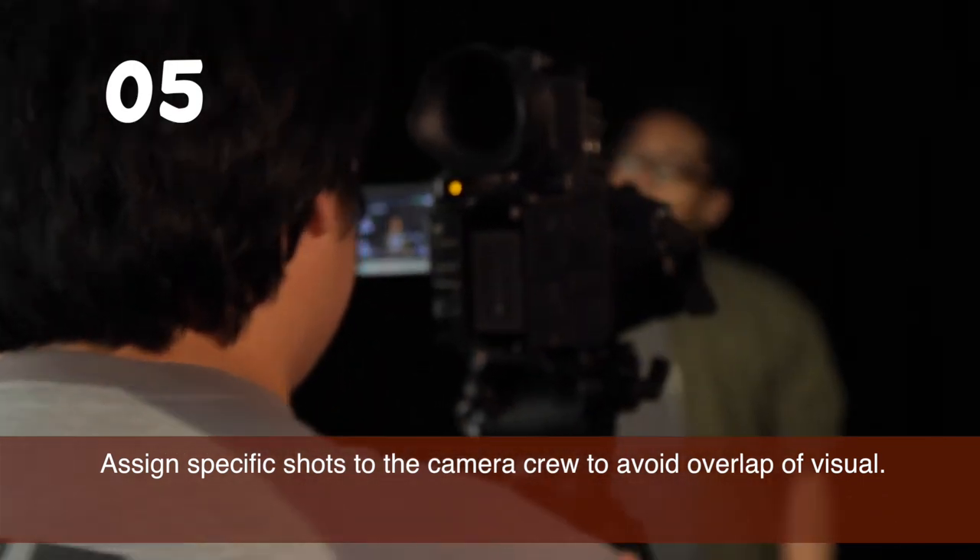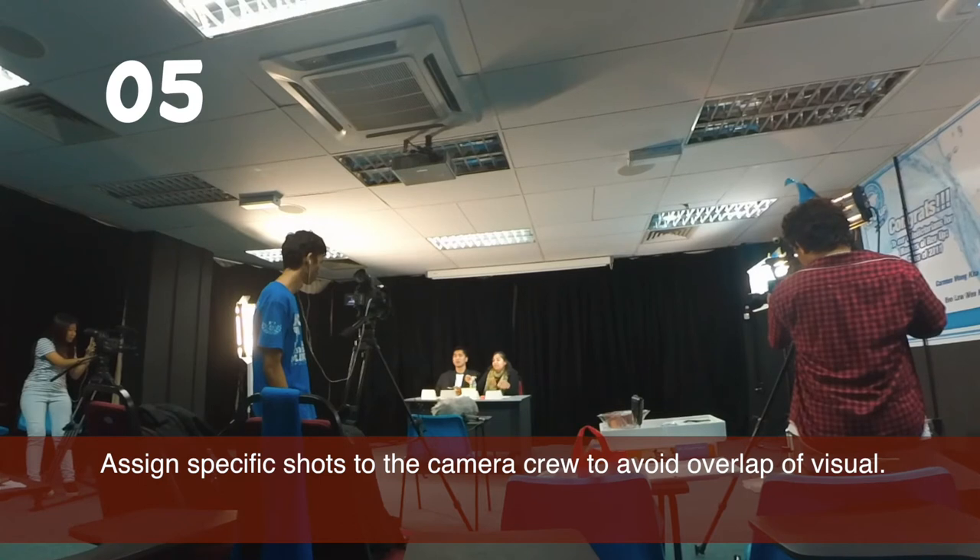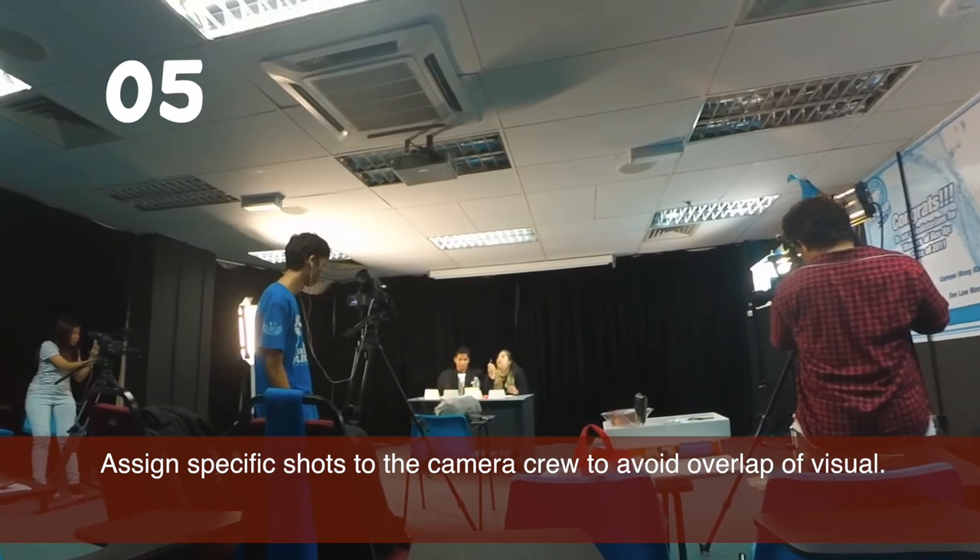Fifth, assign the shots to your camera crew. If you are not using a live switcher to monitor your cameras, you may want to assign specific subjects or shot types to each camera operator to avoid overlap. You're all set, but there's one last thing you need to do before shooting begins. You need to provide a sync reference to all your audio and video sources.